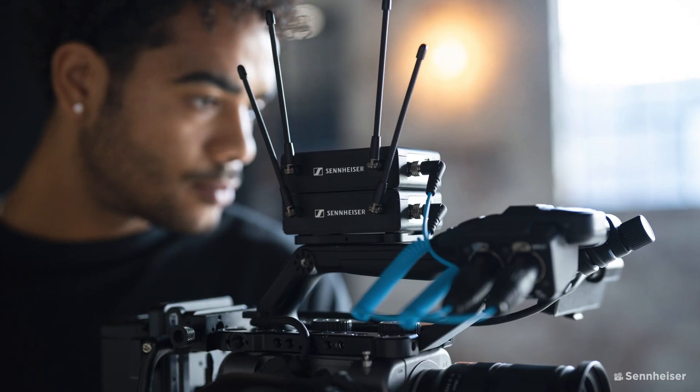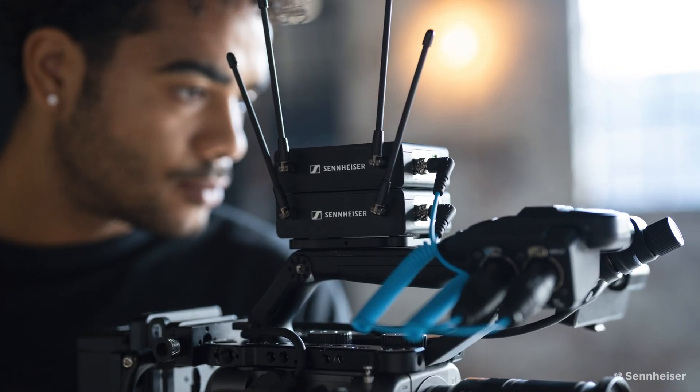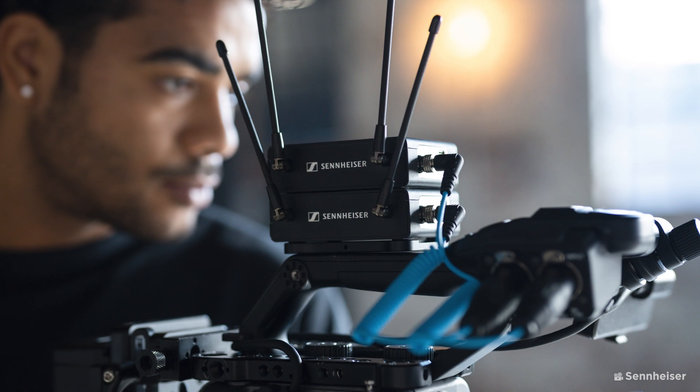There are also more power options for this EW-DP package, allowing you to use the BA-70 lithium batteries, two standard AA batteries, or via USB from a power bank, for example.